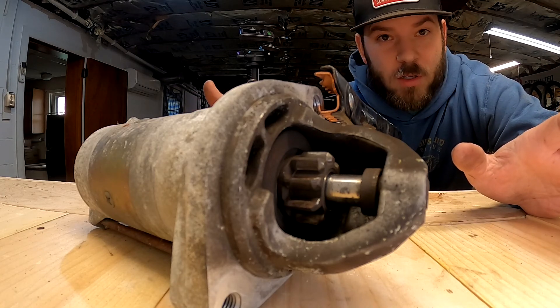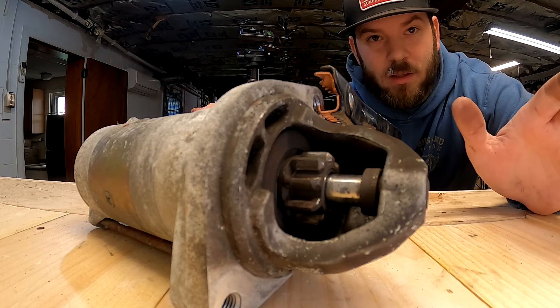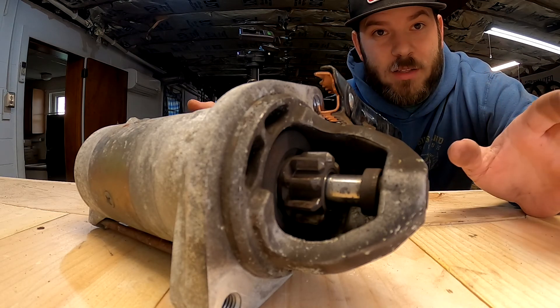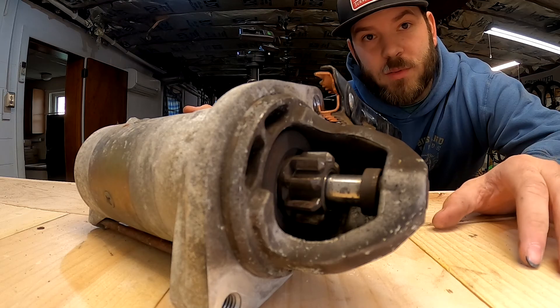If the other one works well, I'll probably use it — I just like the way it looks a little more. No real difference between the two, but then I can get this finally installed on the car once I put the transmission on.